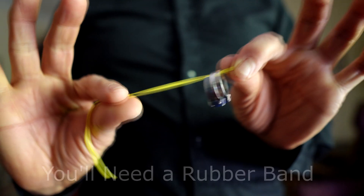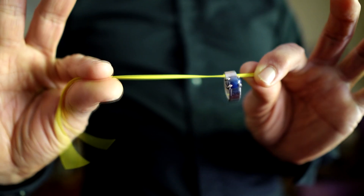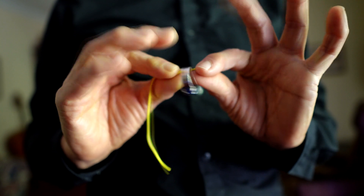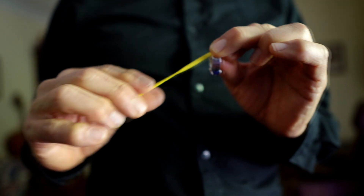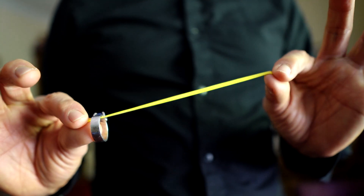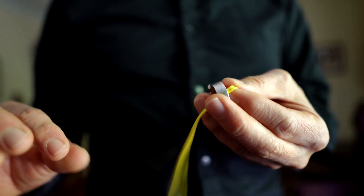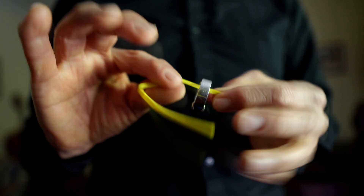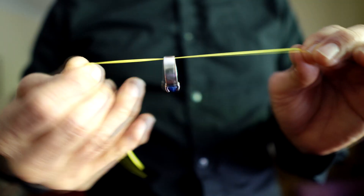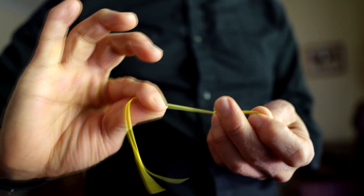I use a single strand of a rubber band — I've just cut the rubber band so I have a longer strand, which I think works better. One hand holds the very end. The other hand holds not the end of the rubber band, because the effect looks like the ring is somehow crawling up the band on its own accord. But the secret is that when you grab the band, you're actually grabbing it so you just have a small section of band, and you stretch it out, and then all the rest of the band goes into the hand over here.